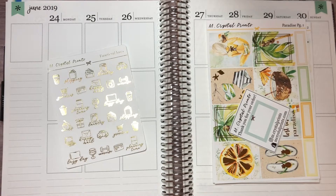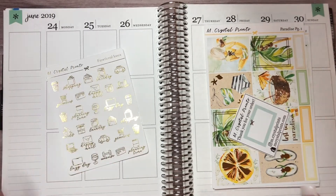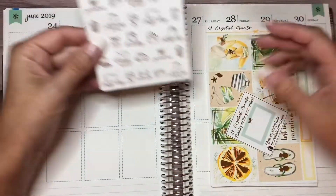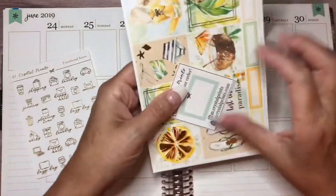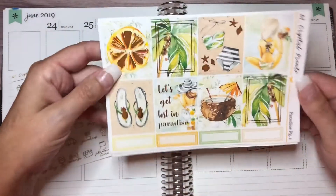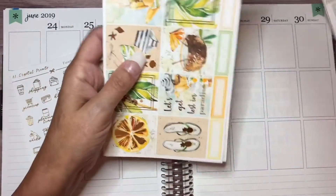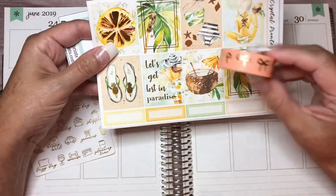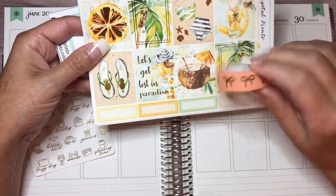Hey guys, it's Kelly, welcome back to my channel. Today I'm going to be planning for the week of June 4th — it's our last full week of June, which is unbelievable. I'm going to be using my functional items from M Crystal Prints in gold to match the set I have. This beautiful kit is called Paradise from Crystal Prints, which is foiled in gold as well. I want to pair it with my Simply Gilded washi in peach just to add a little bold pop of color at the bottom.